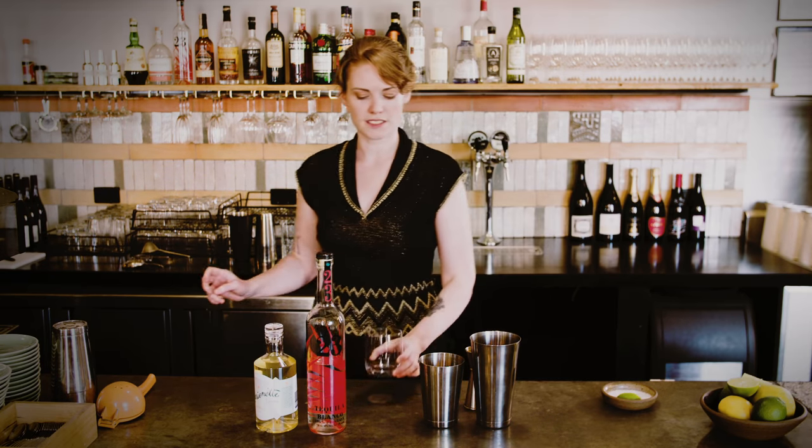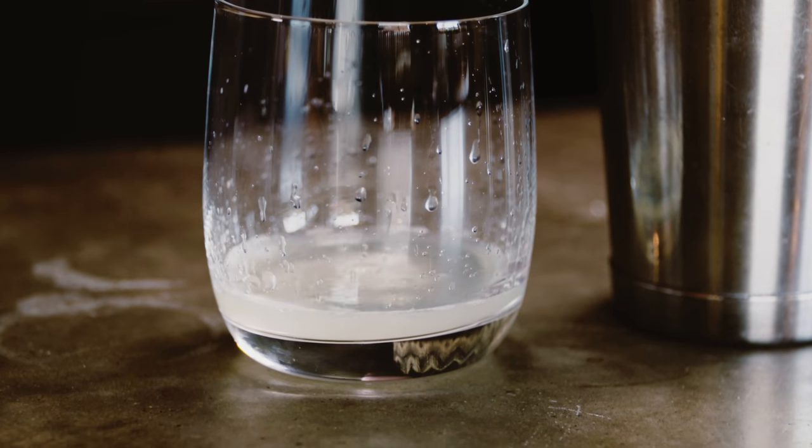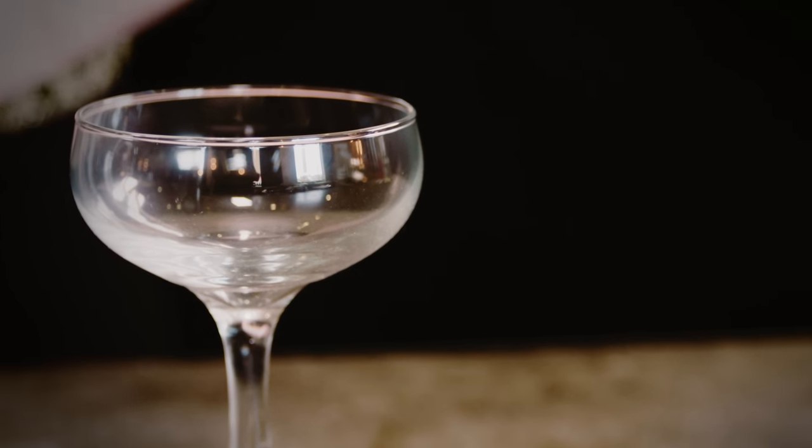Ideally squeeze your lime juice fresh — especially for this drink you want it really zingy. You're looking for 25 mils, so just measure it out in a glass first so you can do it properly in your jigger. Before you shake, you want to get your glass ready, because once you've shaken the cocktail it'll be sitting on ice and diluting. Preferably refrigerate the glass, or even better put it in the freezer. It's a waste to shake the cocktail until it's so cold it's hurting your hands and then pour it into a room temperature glass — especially here in Australia where room temperature can be 40 degrees.